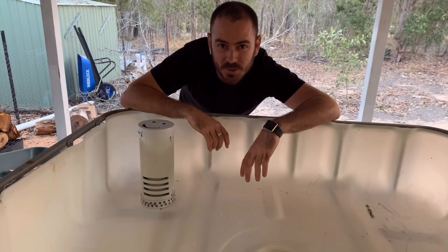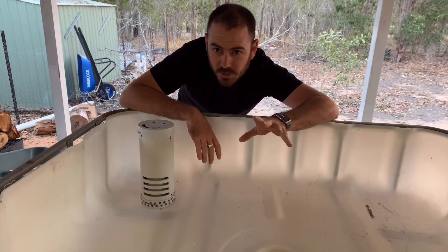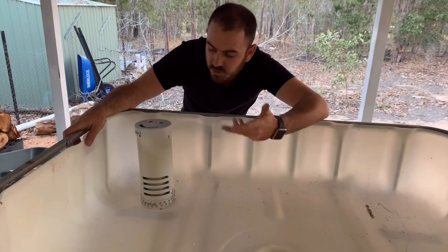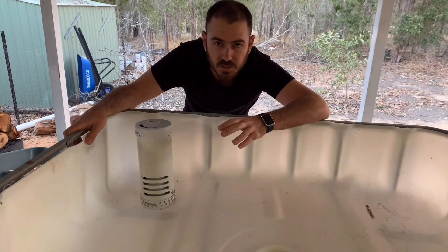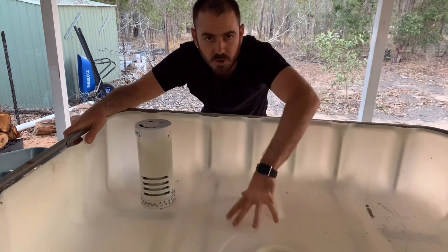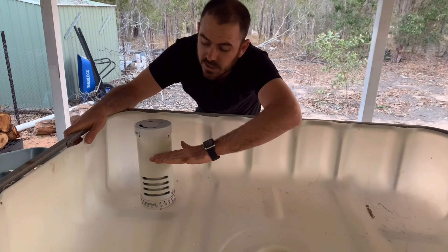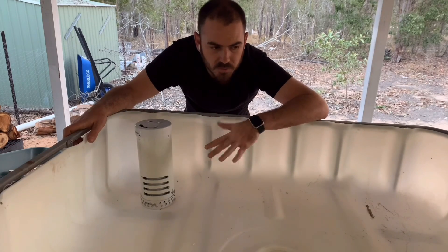Now we're going to learn how to build the most important part of a flood and drain aquaponics system: the bell siphon. The bell siphon allows the flooding and then subsequent draining of the growing media without any need to turn pumps on and off. The pump continually runs water into the growing media, and once it reaches a set level the bell siphon kicks in and an automatic siphon is initiated, which then draws all the water out of the grow bed.